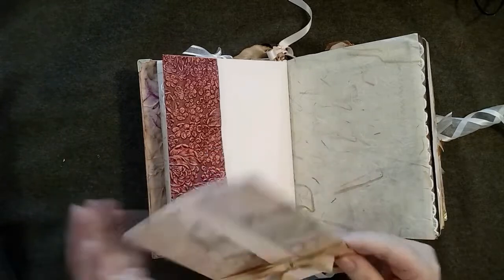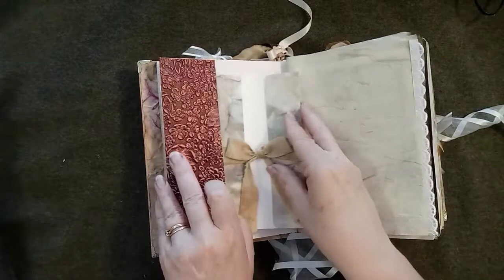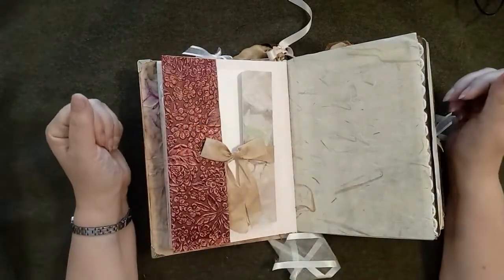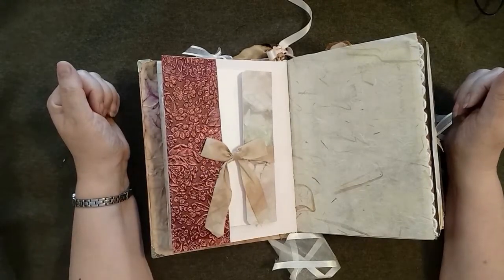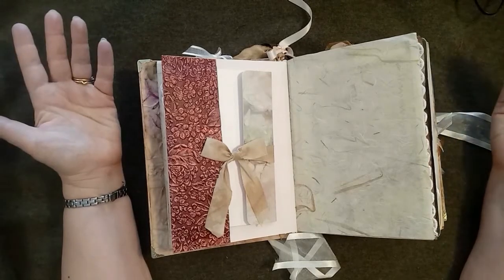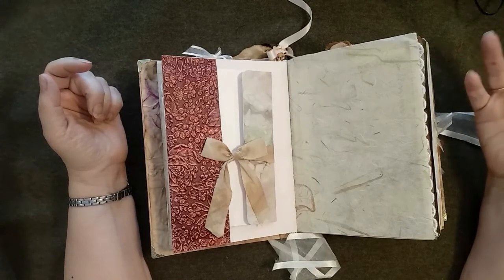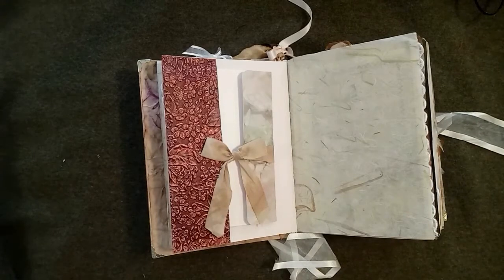Now if you're wondering what boiled books are — this is a technique where you layer vegetation and paper together, roll it up, tie it with string, and boil it for about half an hour to an hour. Let it drip out of the water — I put mine in an old dish drainer — then unroll them the next day and lay them out to dry.